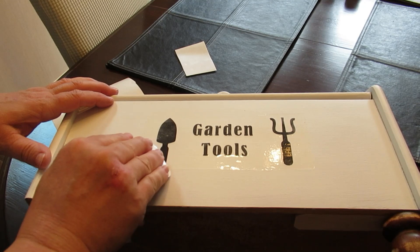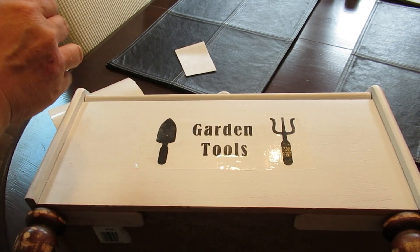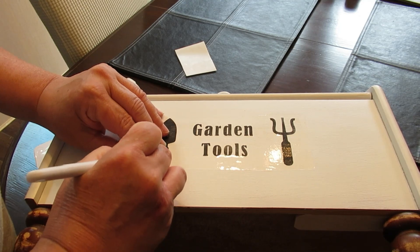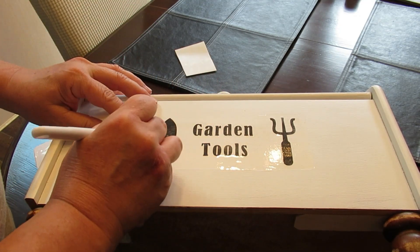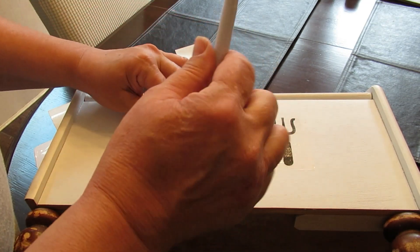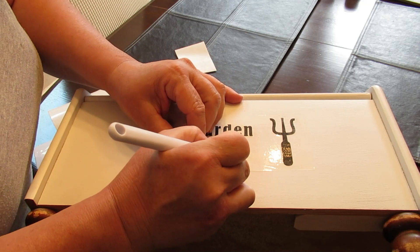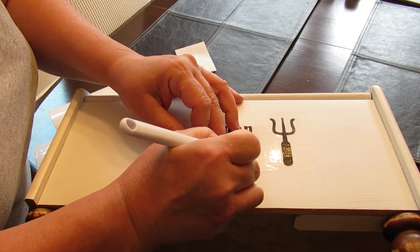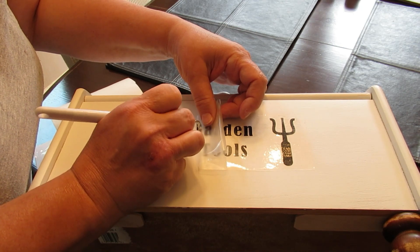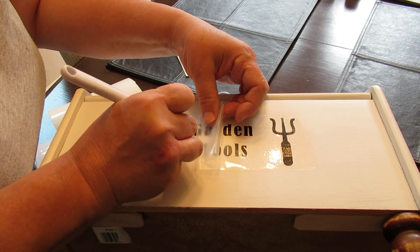I don't usually show the process of taking the transfer tape off and working with decals, but I wanted to show you today because the letters were giving me a little bit of an issue. Sometimes it'll start to peel up — the shovel right away was peeling up — so I just use the soft rounded end of my Cricut weeder tool and burnish it down a little bit more. Another tip: if it's not coming off when pulling the transfer tape in one direction, try switching directions. Here I started going from the bottom instead of the side, and I ended up using my weeding tool to pick it off the transfer tape and stick it down.